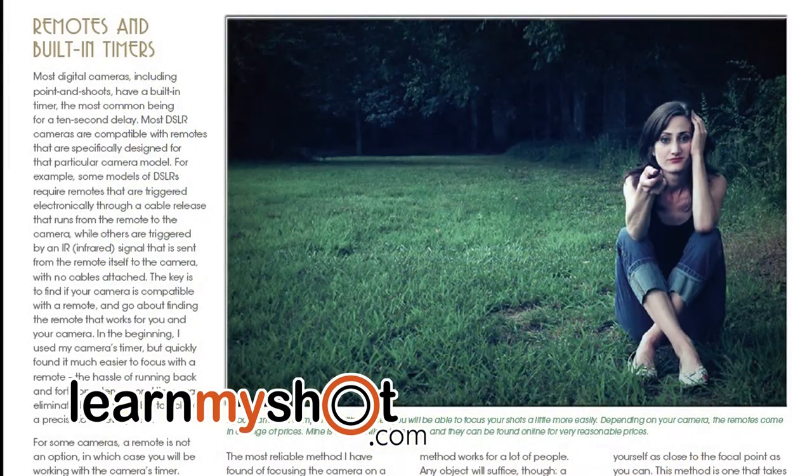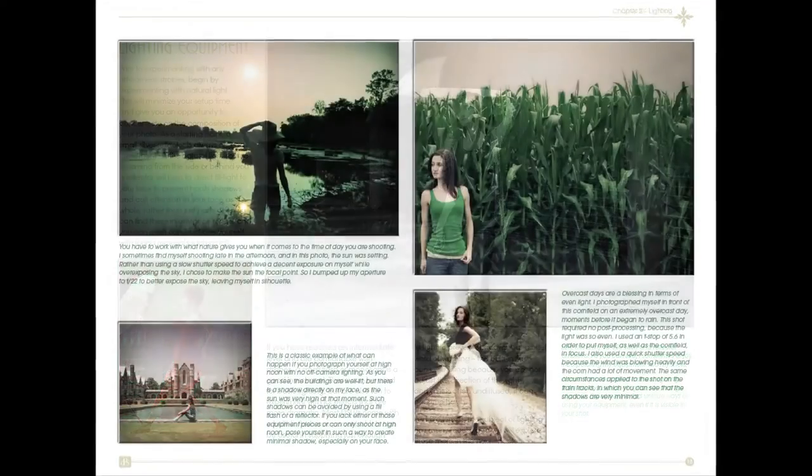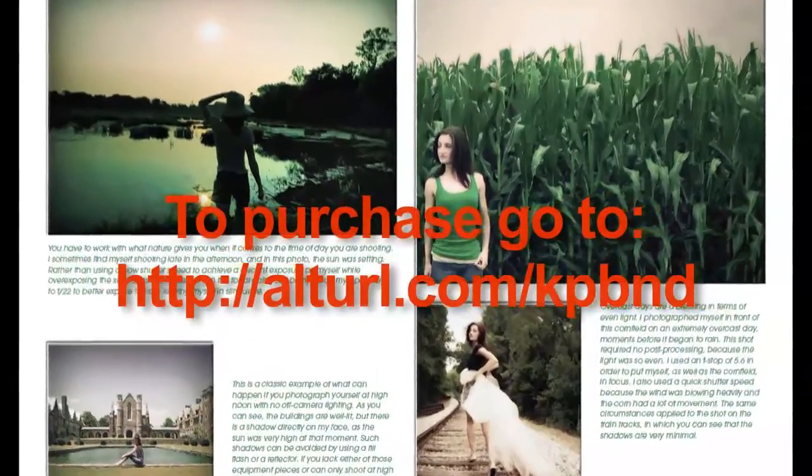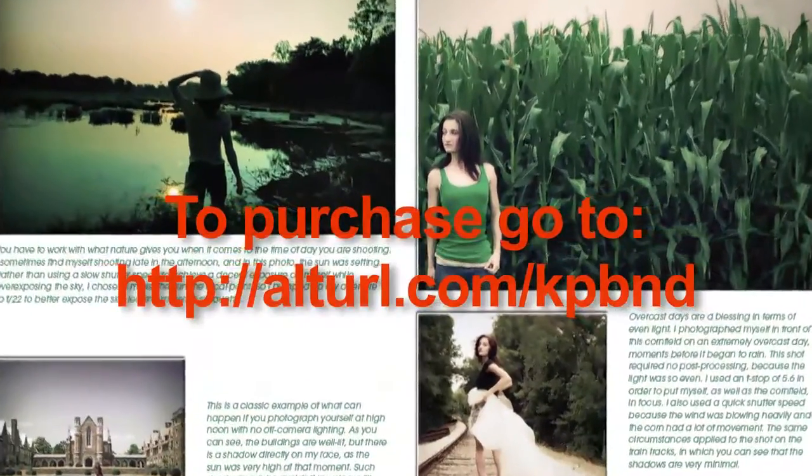She begins by explaining things like remote controls and built-in timers, then lenses and lighting equipment. In Chapter 2, Anna talks about how to use light — using natural light, using a flash, and using alternative lighting like even your own desk lamp.